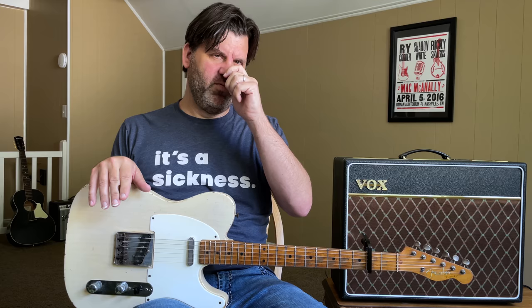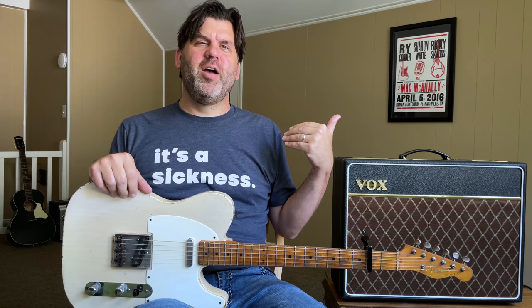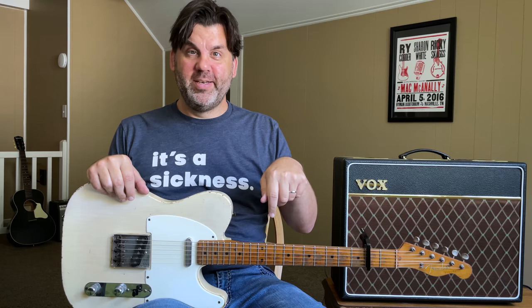I interviewed John Leventhal for Vintage Guitar Magazine in print, then did a video interview for the True Tone Lounge. If you want to do a deep dive, watch those. But here are practical things I have stolen from John and used. I've never learned any of his licks note for note, except for what I played in the intro to showcase his playing. But I've stolen tons of concepts from him, and that's what today's episode is going to be about.